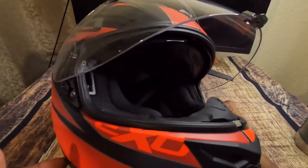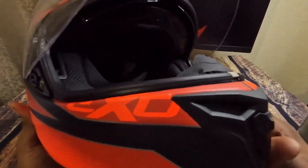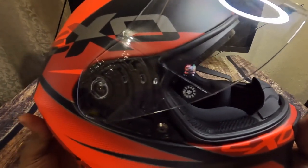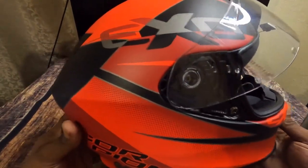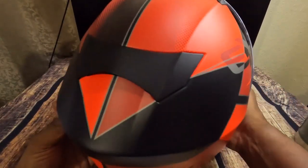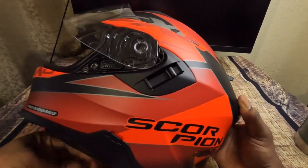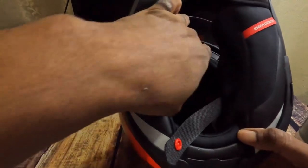This helmet also has a dual homologated advanced polycarbonate shell, which is supposed to provide a lot of energy displacement for protection. In case you get into a crash, it distributes the energy across the helmet to protect your head really well.